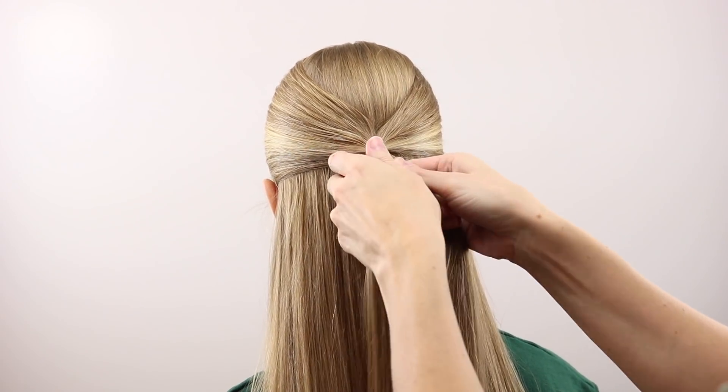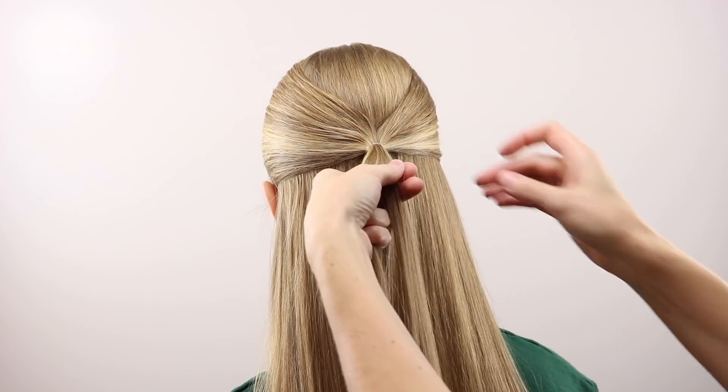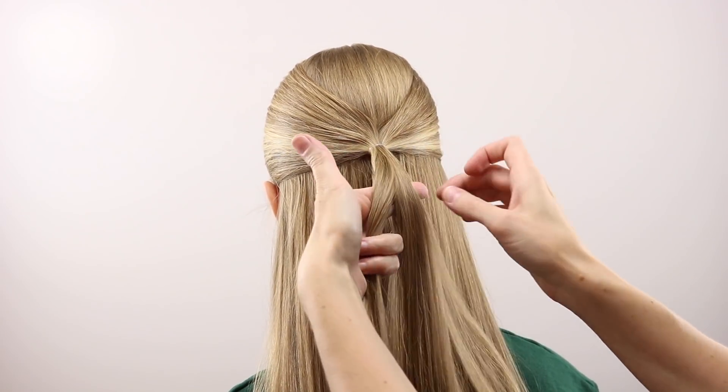Once you've secured your ponytail, divide the hair into three even sections to make a braid, but you're going to be passing the hair underneath, not over, for the braid.